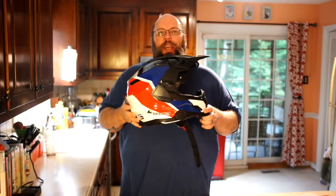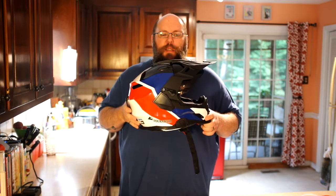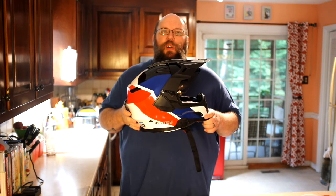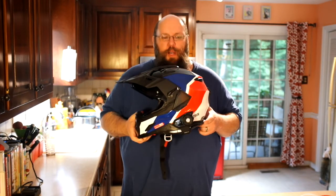Welcome back to Motorcycle Test Kitchen. I've been using this Touratech Aventuro 2 helmet for about six months now and it's time to do a complete and thorough review of it.